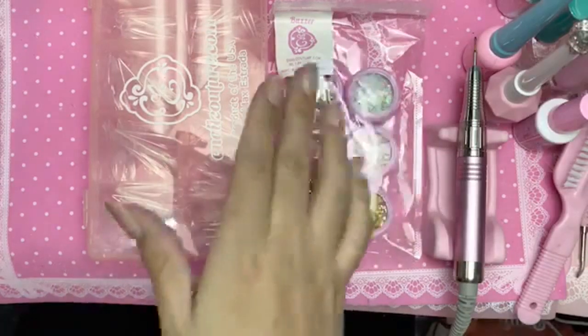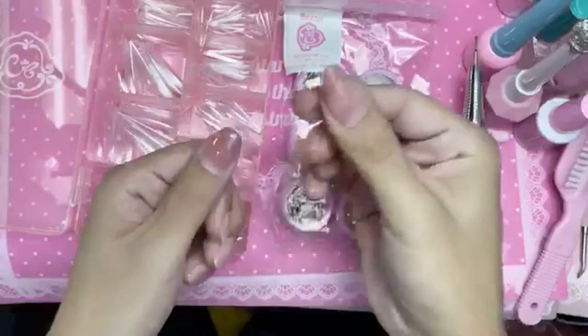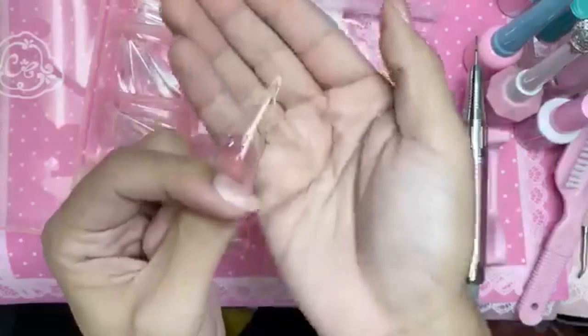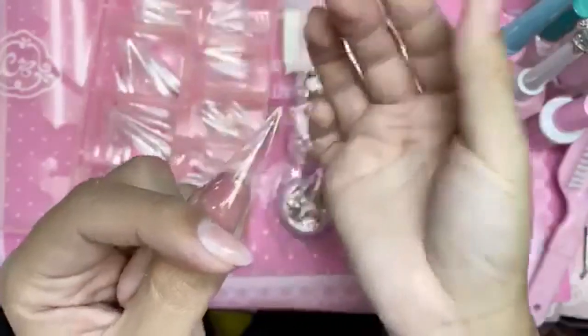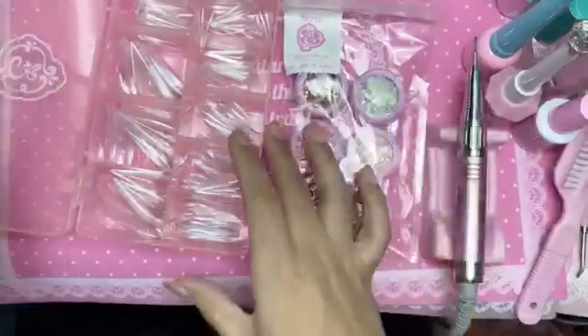We're going to encapsulate glitter inside of the 123 Go, using our Extreme Tapered Stiletto. We're going to do a really long, super pointy nail. They said you cannot make a pointy stiletto in a full coverage gel nail — that it was impossible, that it was going to bend, it was going to break, it was going to snap off.